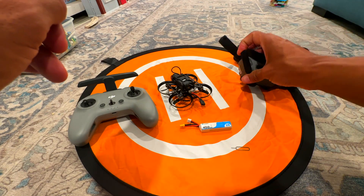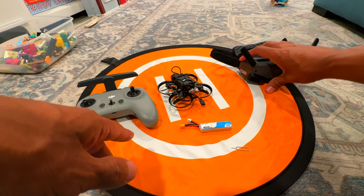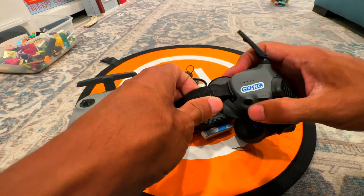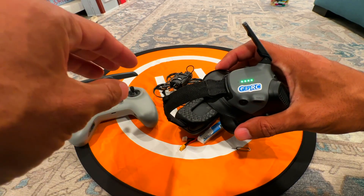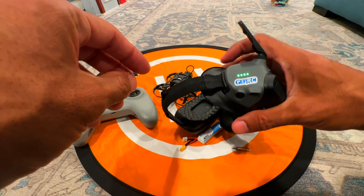First, turn on the goggles. Don't turn on the O3 air unit first because we want to throw it into binding mode. Power on the goggles — the power button is underneath. Wait for it to come on and let it flash. It's going to start flashing because it's looking for something.